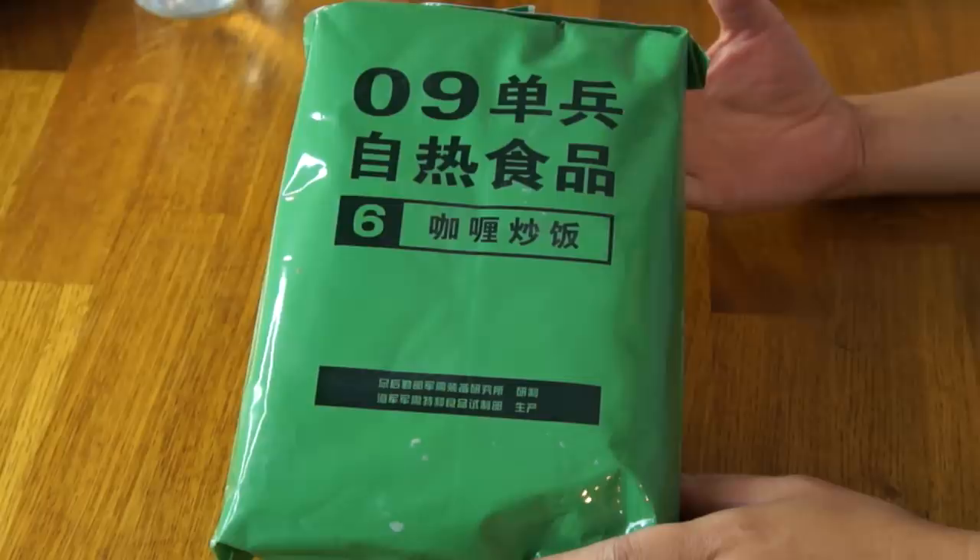Greetings, my lovelies! Hello, it's Emmy. Welcome back to another international military ration tasting. Today I'll be tasting a Chinese ration — it is a People's Liberation Army ration, and it came to me from Gundog. If you don't know Gundog already, I'll put his information down in the description box. He has always been very welcoming to me in the MRE community, so be sure to show him some love. I am super excited to taste this.